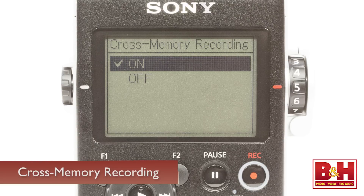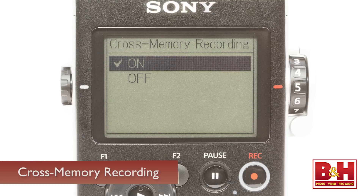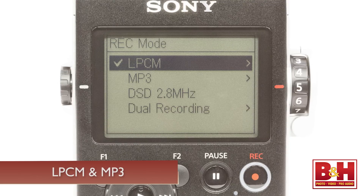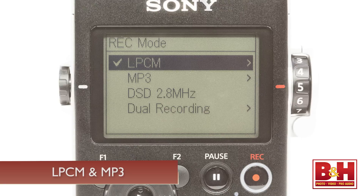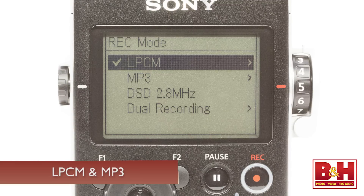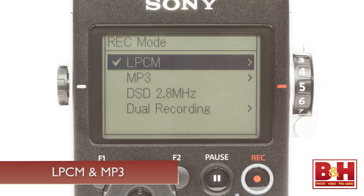So when the internal memory is filled up, the D100 will switch to the card memory, or vice versa, and continue recording seamlessly. The PCM D100 will record MP3 files as well, and a neat feature is its ability to record PCM and MP3 files at the same time. That's really convenient if you want to send someone a smaller MP3 file over the internet, but still want to record full audio files for your production.